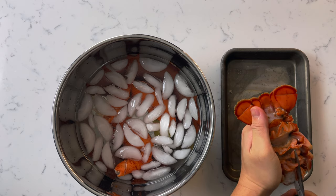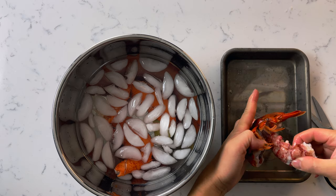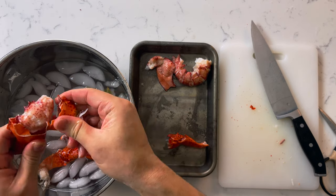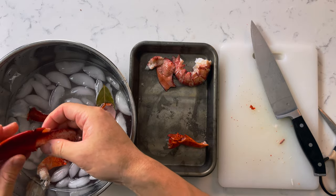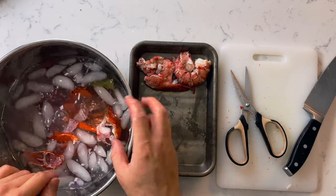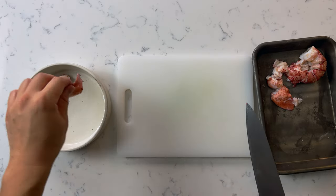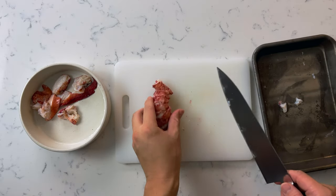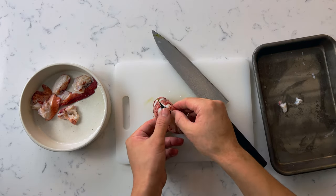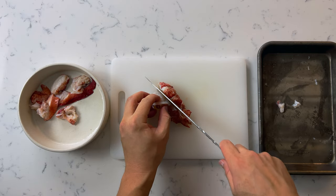After it's been thoroughly chilled, get all the meat out of the claws and tail. For the tail, grab scissors and cut all the way down the belly of the lobster, then crack the back and the meat will pop right out. For the claws, use the blunt side of your knife to crack through the shells and pick out the meat. For some of the smaller joints, use scissors to cut through them. On the tail, make a shallow incision across the top to remove the poop line, give it a nice rinse, and cut everything into bite-sized pieces. Notice how the inside is just barely cooked — that's what you want.